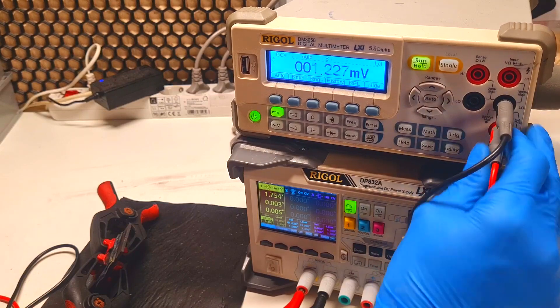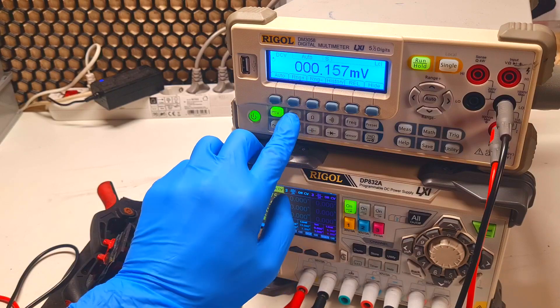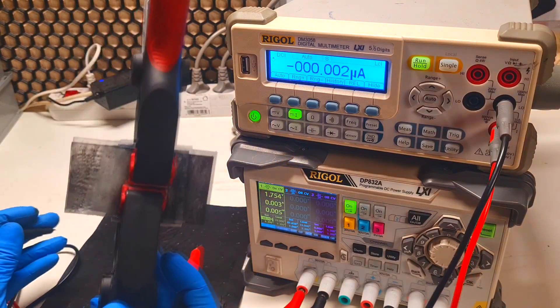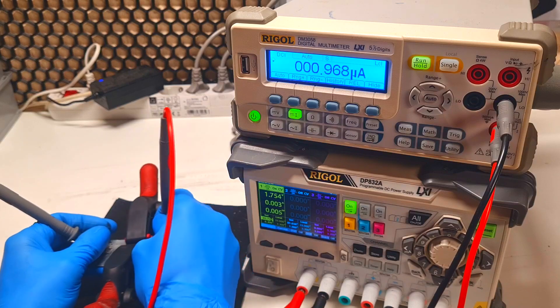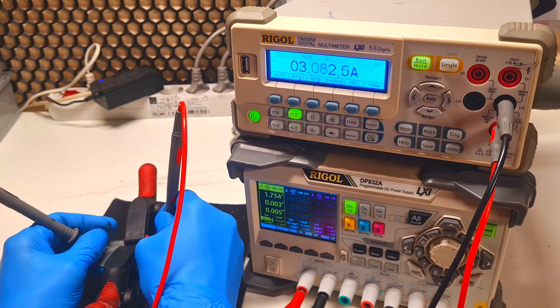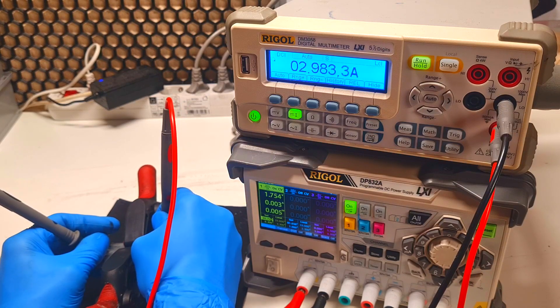Now I will also see how much current I can get out of this cell. I need to change to current measurement mode. The cell has one gram of active material, and I get a short-circuit current of 3 amps.